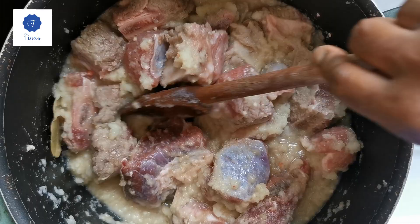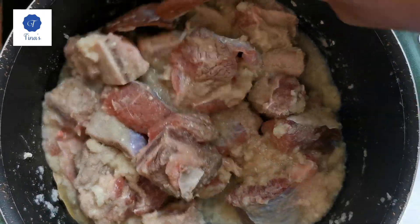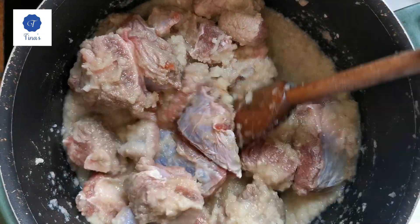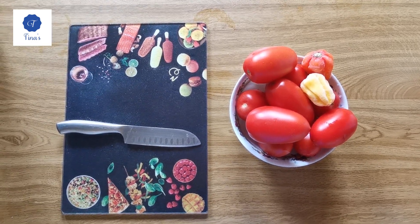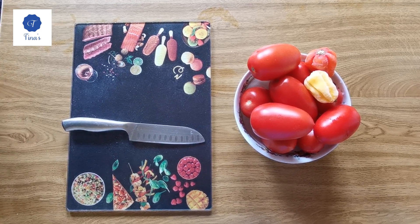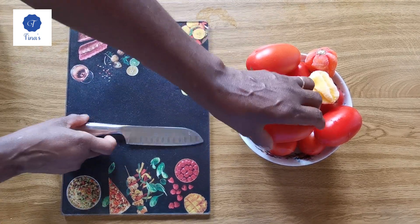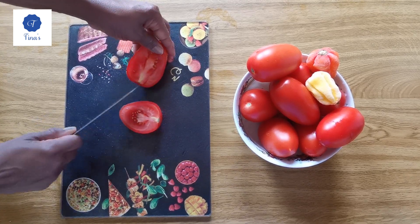Now I'm going to let it marinate for at least 50 minutes. As I'm steaming the meat, I will cut the tomatoes into pieces, blend them, and boil them for the sauce. I'm going to cut the meat into small pieces to cook.